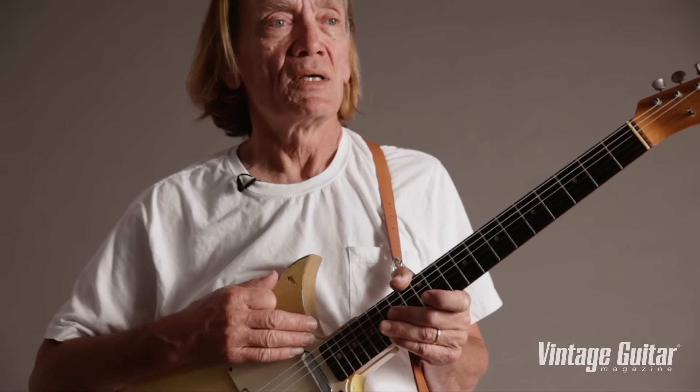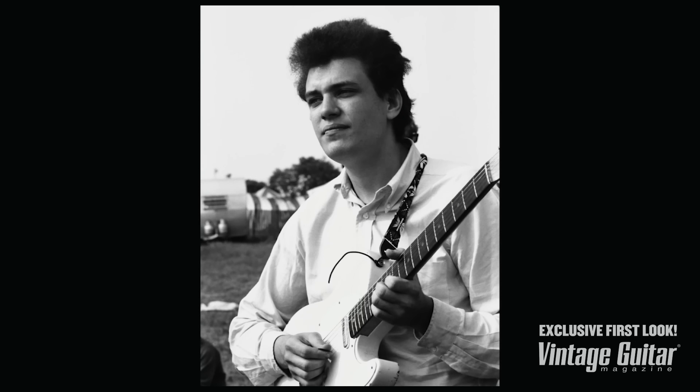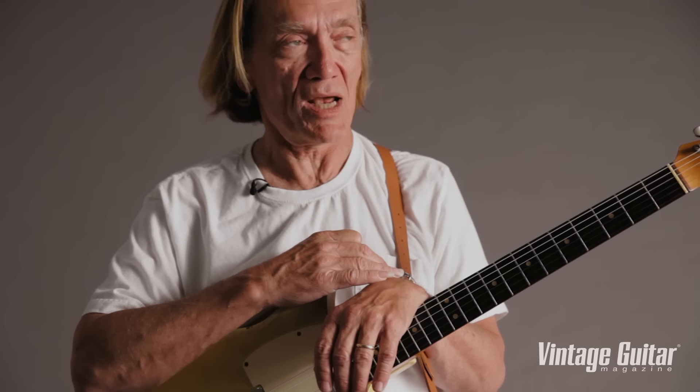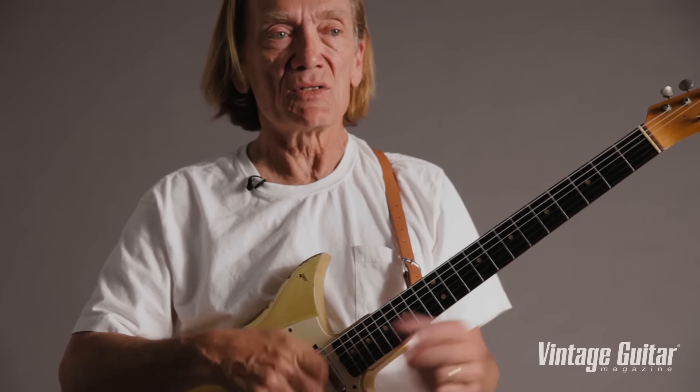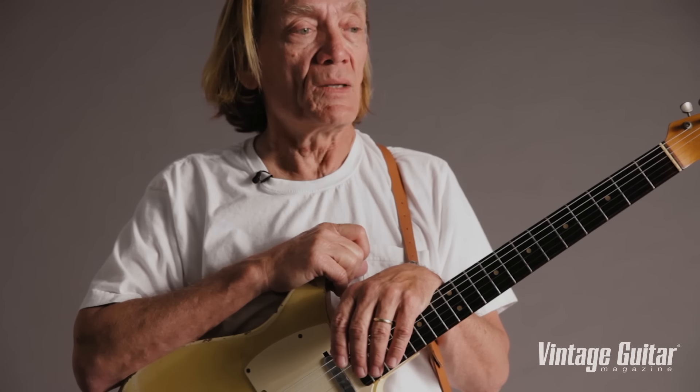I can't think of a more important instrument for what got played on it. This instrument, in Bloomfield's hands, played music and changed things. This was incendiary. This was explosive. It was angry, it was frightened — it was everything that the late '60s was.